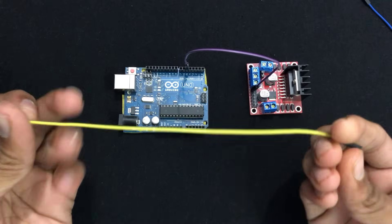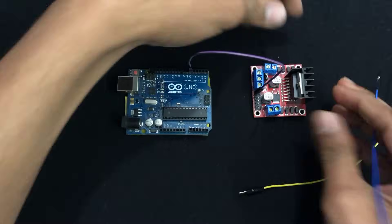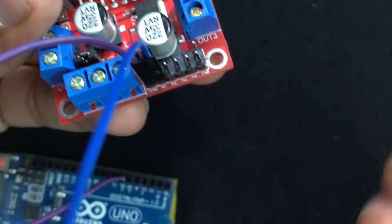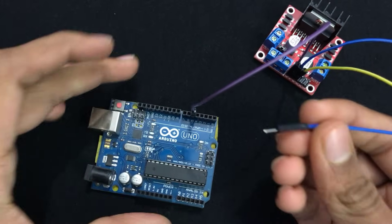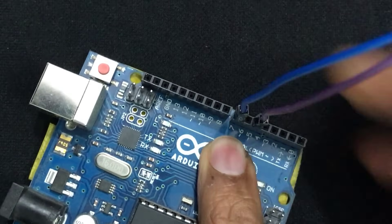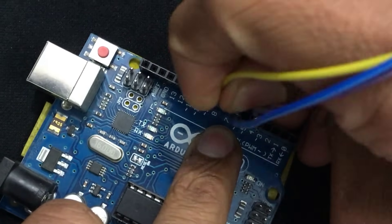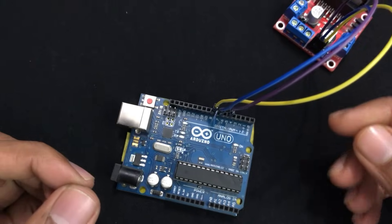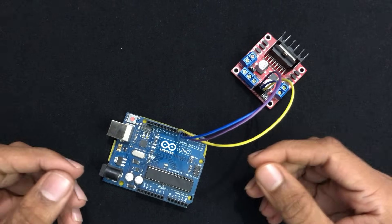Take two male-to-female type jumper wires and connect the female ends to the motor controller's IN1 and IN2 pins respectively. Then connect the other end — the blue wire connected to IN1 — to digital pin number 7, and the yellow wire connected to IN2 to digital pin number 8. The IN1 and IN2 pins decide the polarity of the motor, that is which direction it will rotate — clockwise or anti-clockwise.